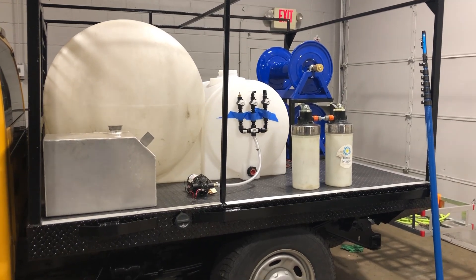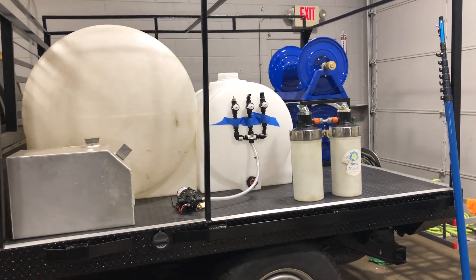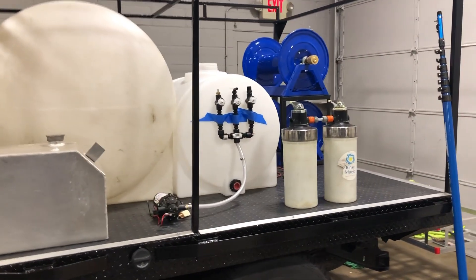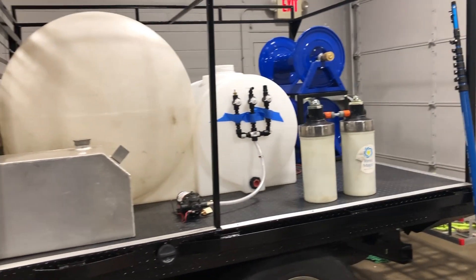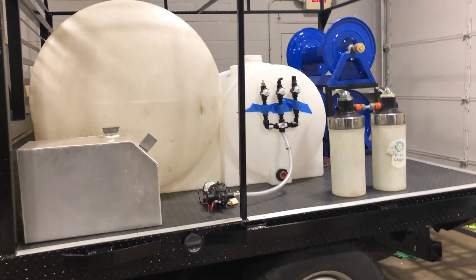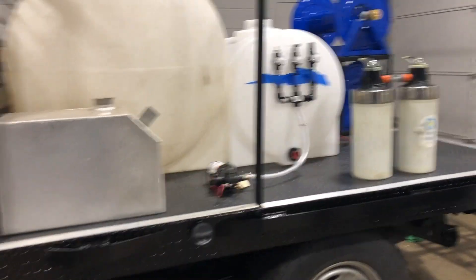All right guys, here you have it. Here is a small, general layout of how we are going to be building this flatbed. Since it is a lot smaller than our usual truck over here, we are going to have to really utilize the most space possible in the best way possible. Let's go ahead and get started, showing you from the front of the flatbed all the way back and around.